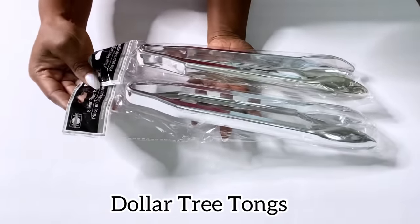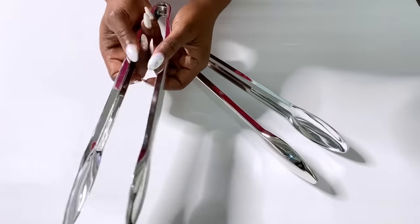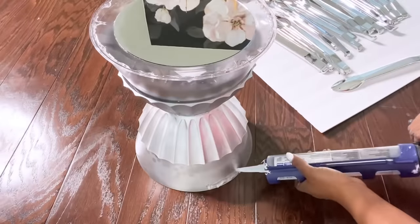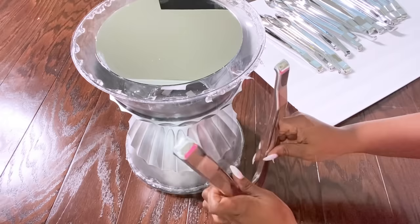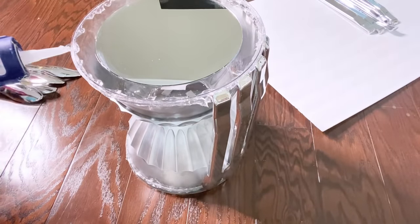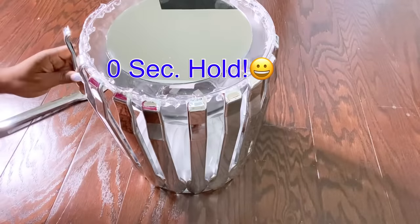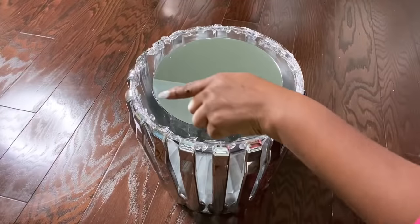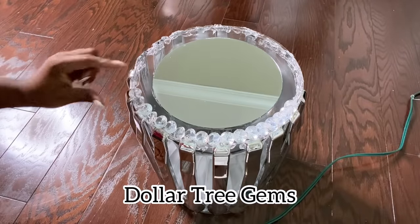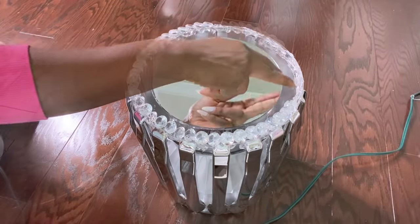These are Dollar Tree tongs that I'm going to be using, and I used 10 packs for this project. I'm going to separate them and glue them to the bowls. When I was done, I went around again with hot glue. The rough parts that you see on top here will be covered with Dollar Tree gems. I basically used the hot glue over the strong adhesive just so that I'll be able to move the table around even before it's dry.